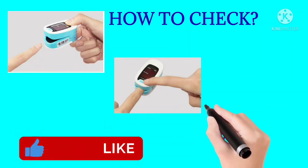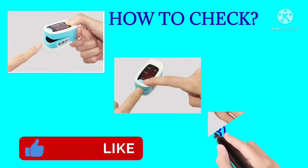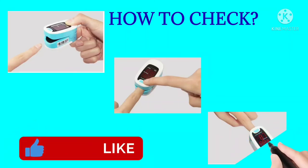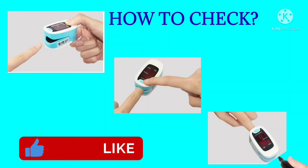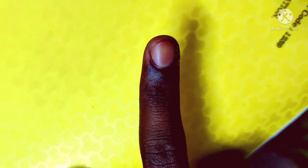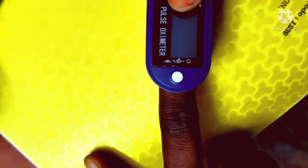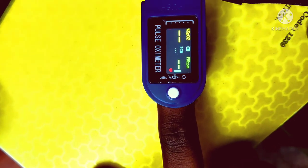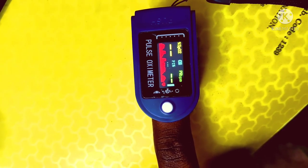Third step: press the button and insert the finger in the right direction. When you press the button the device will give you a reading. The display will show the SPO2 value and the pulse rate.